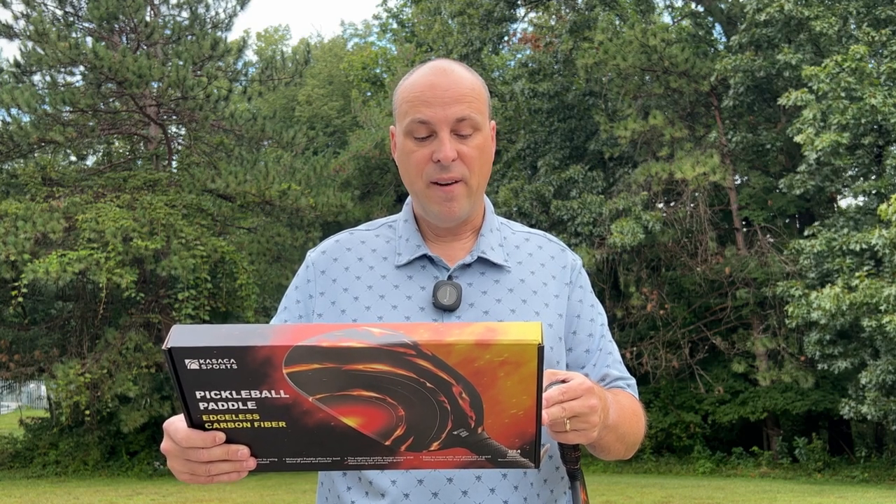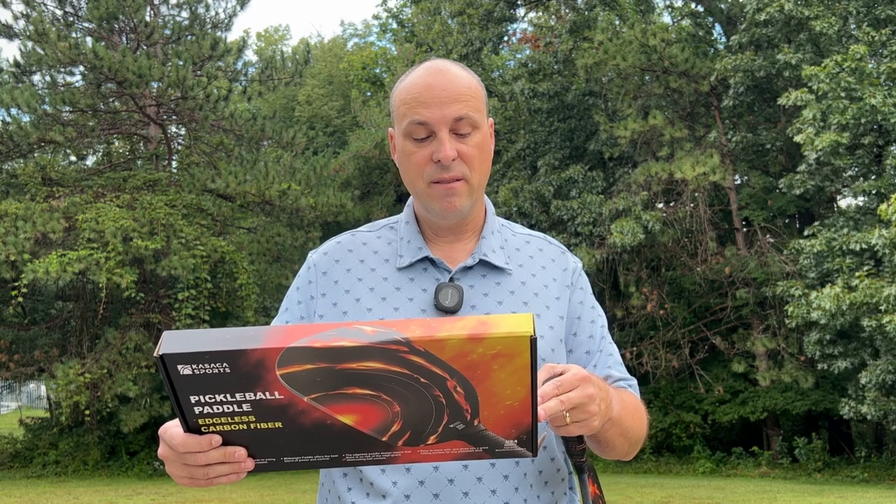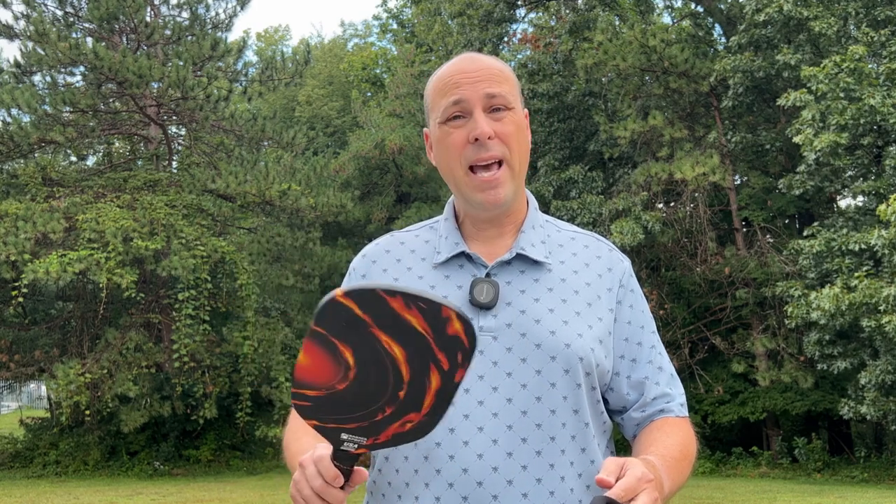The grip length is 5 and 1/8 inches and the grip circumference is 4 and 7/16 inches. Like a lot of pickleball paddles in what I call the leisure sport category, this one does come with a neoprene cover, which is very nice. It does help to protect it, and if you happen to buy one down the road that doesn't come with a cover, you've got one available. These paddles range anywhere from $70 to about $90.